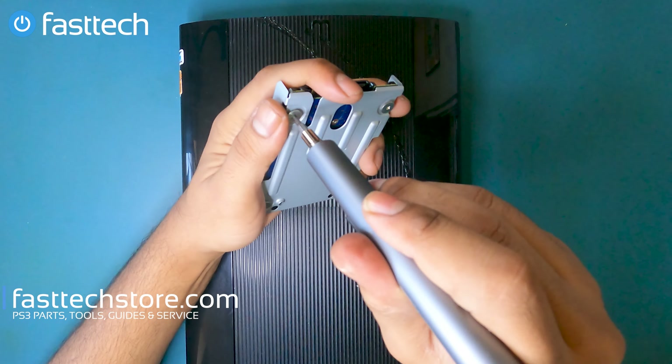Now we're going to get the motherboard assembly out of the system. We're going to remove the power connector cable at the front, and we're going to lift the power button — that's the power button right there, model MSW001. We're going to remove the screws that hold the motherboard assembly onto the plastic case, and now we should be able to lift this out of the system.